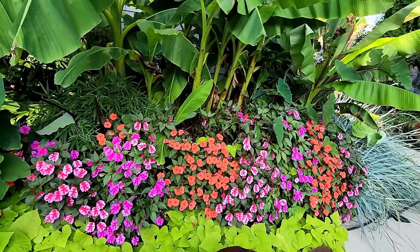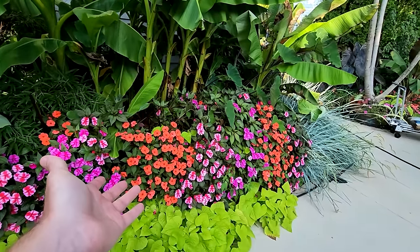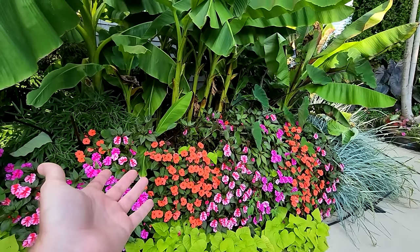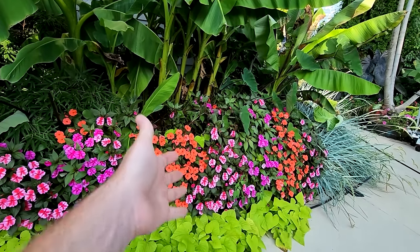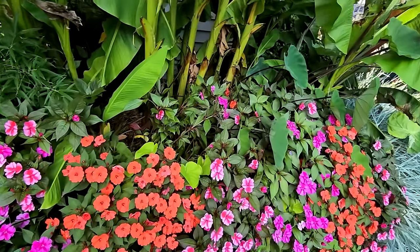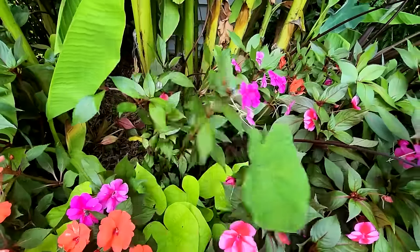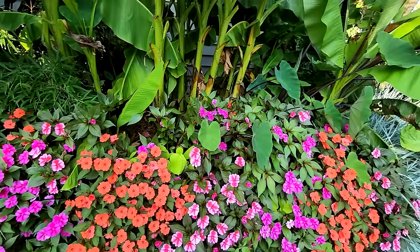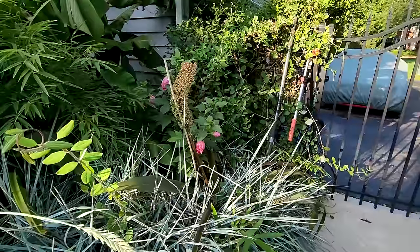We had an incident with the sun impatiens in this spot — that was me and Turbo. I threw a toy that landed back there and for some reason I said 'go get it' — I would rather him go back there than me. He leapt and landed there and went through; at least he didn't run right through, he jumped through the spot he already damaged. That'll be fine — it'll fluff back up, just needs a few more days.